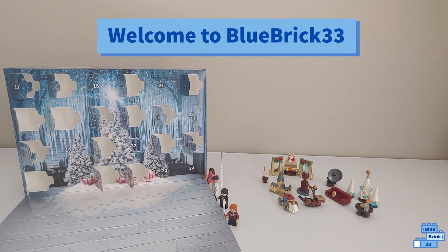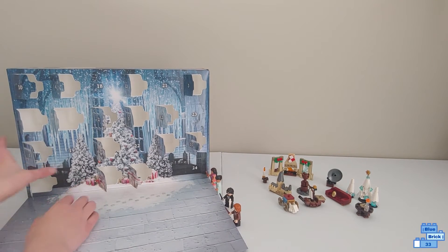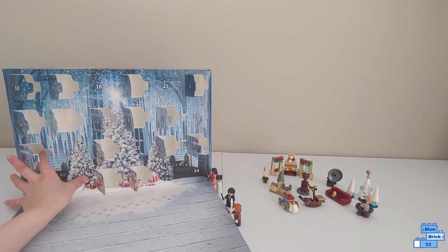Hello and welcome to Blue Brick Verde Free. Today I will be opening day 17 of the Lego Harry Potter Advent Calendar. Let's get this open.